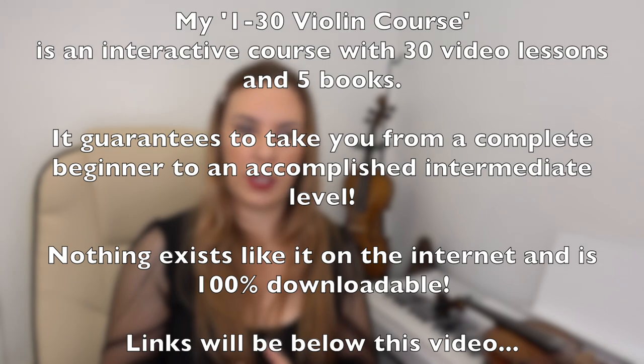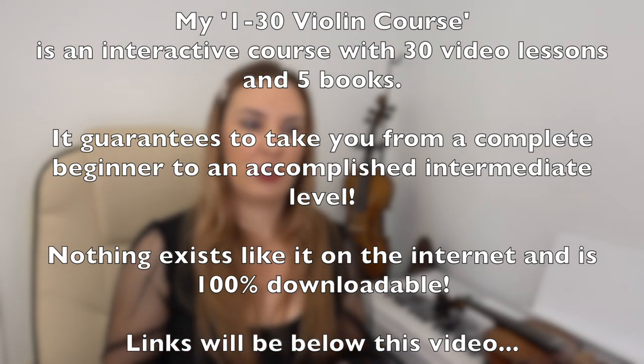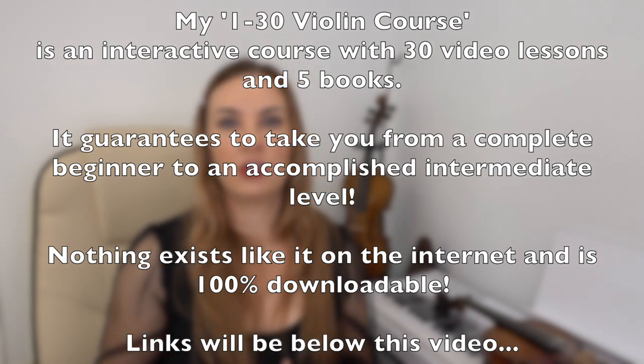Hello everyone and welcome back to my channel. My name is Alison, the Online Piano and Online Violin Tutor. In today's video I'm going to talk about how to hold the violin. I have a 1-to-30 violin course on the internet that guarantees to take you from a complete beginner to a decent accomplished intermediate level.